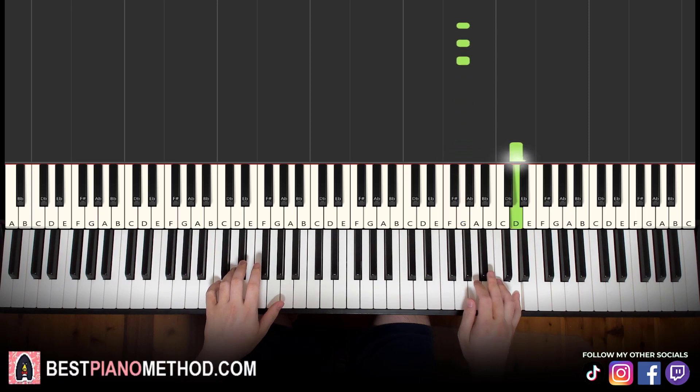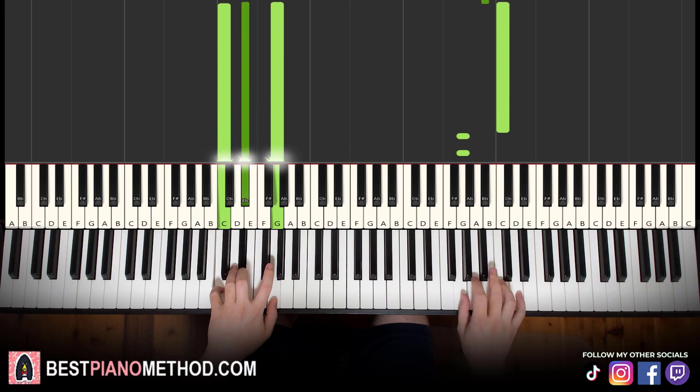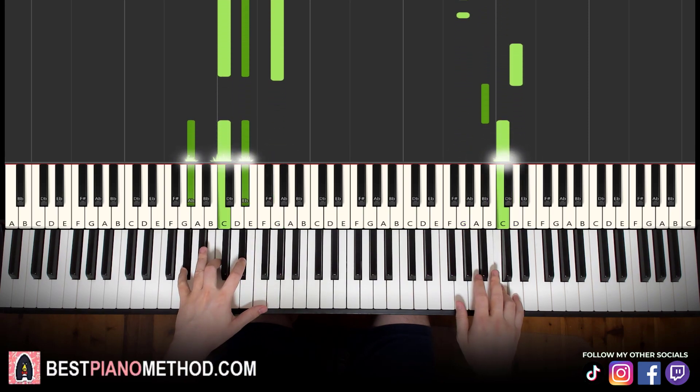So one, two, three, four, five — and the sixth chord. Same here: one, two, three, four, five — together. Like that.